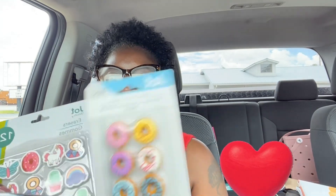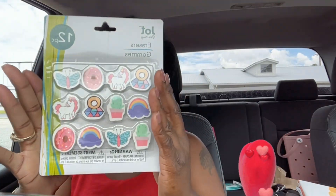I got some more erasers too. These are all going in my little treasure box for my students. They love little knickknacks like that.